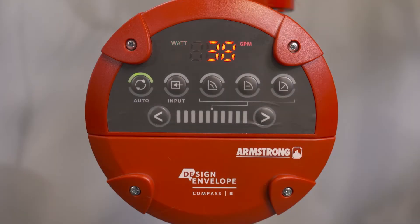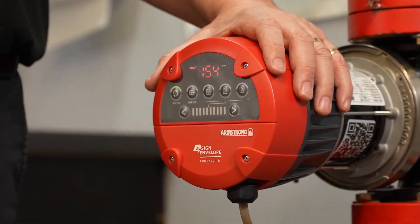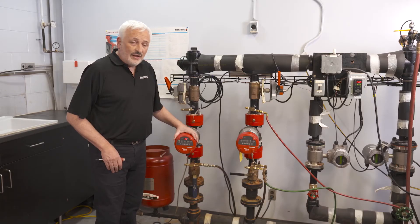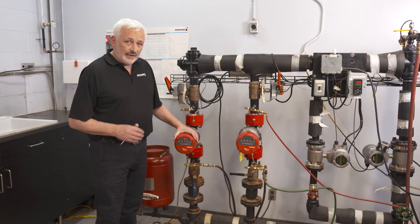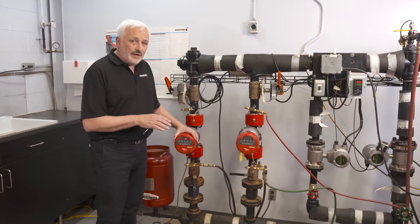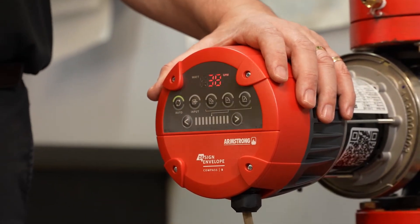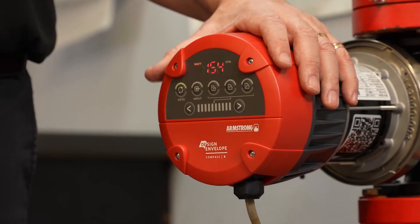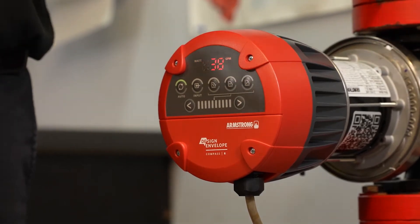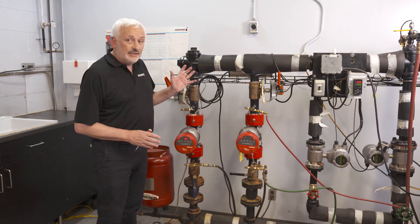Auto is fully automatic. It adjusts its speed on a short-term basis to suit valves opening and shutting in the system — increasing speed and pressure at high flow with all valves open, and reducing speed and pressure as valves start to shut. It also self-adjusts through the season or through any changes in the system, adapting its settings to suit a revised circulation system.